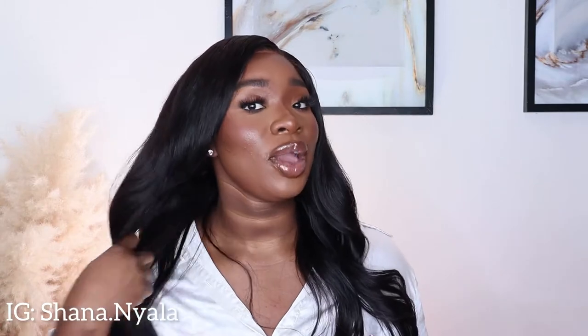Hey my loves, welcome back to my channel! I am your girl Shanna, welcome welcome welcome! On today's video I am going to show you how I install and style this hair by the lovely One More Hair, who was so nice to send me this hair. I'm going to show you guys how I achieve this beautiful effortless curls with this hair.